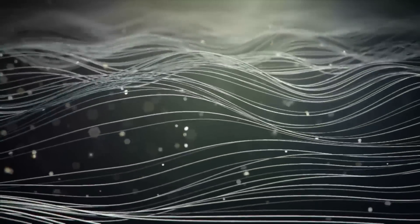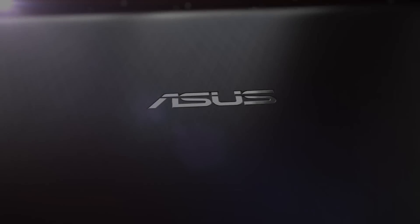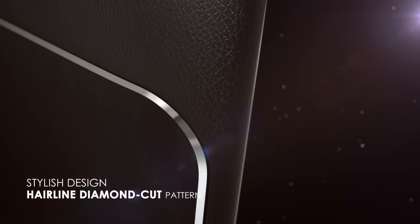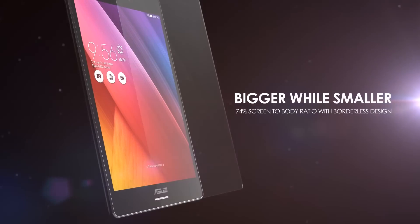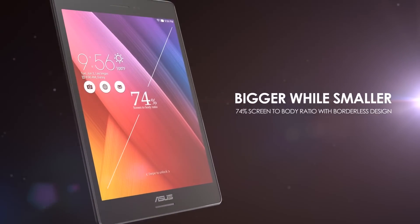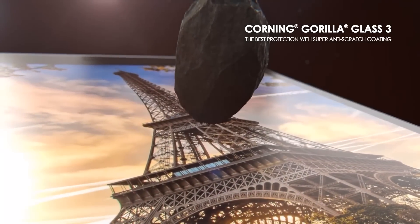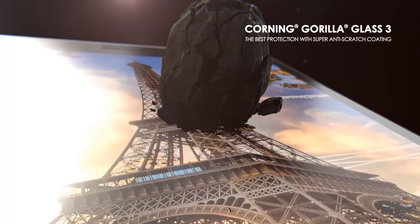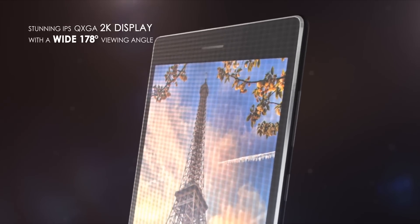Up next we have the Asus ZenPad S 8.0. While Asus refreshed their affordable MeMo Pad Android tablet line earlier this year, they have more recently launched an even newer and more powerful tablet in this price range. On the Asus ZenPad S 8.0, you'll find an 8-inch IPS LCD display with a Quad-Core Intel Atom Z3560 processor running at 1.8GHz with 2GB of RAM. There are a few different versions of this tablet, including a link below for the slightly slower processor but 32GB of internal storage for the same $170 price point.